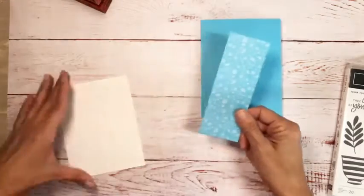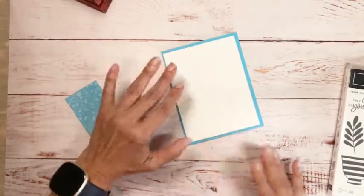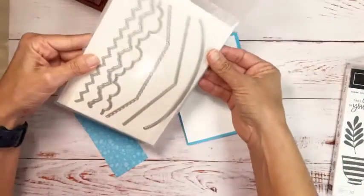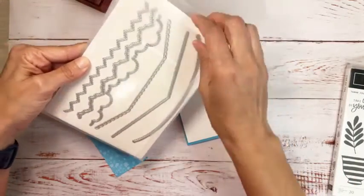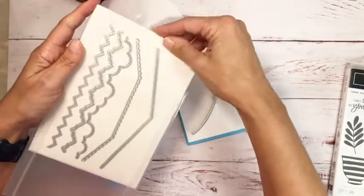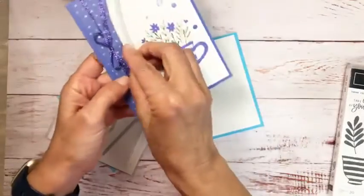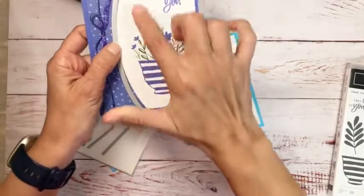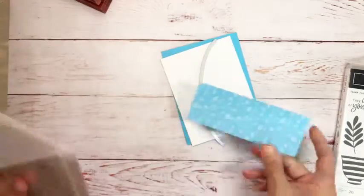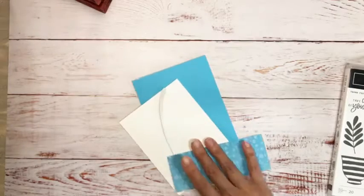For Tahitian Tide, I took one of the six-by-six sheets and cut it down to two inches by five and a quarter. I have my card base already cut. I'm going to be using the Basic Border Dies — I just got these in my last order, though they've actually been in the annual catalog for about a year. That's how I made the contour shape. Let's get the die cutting machine and do that first.